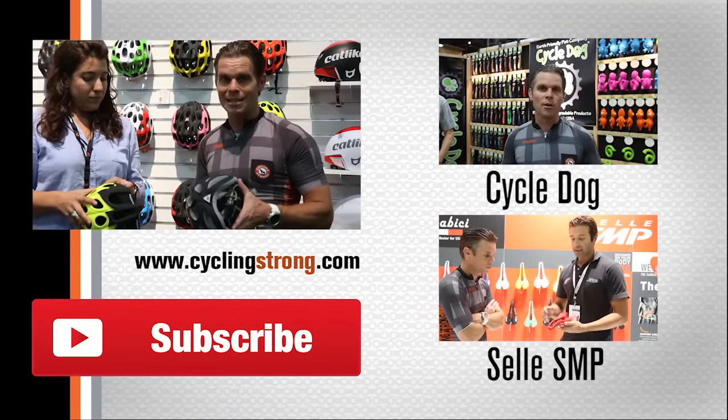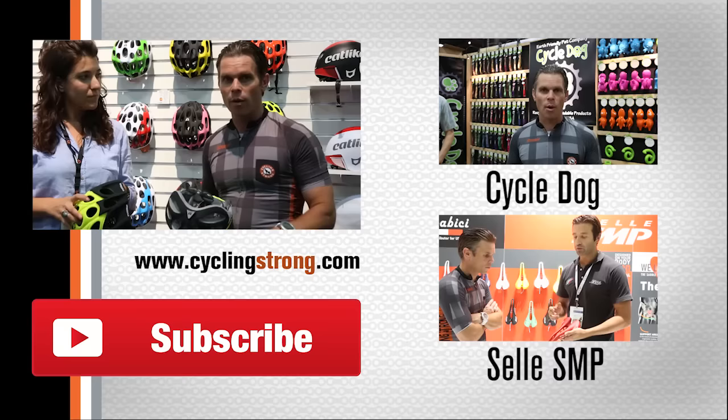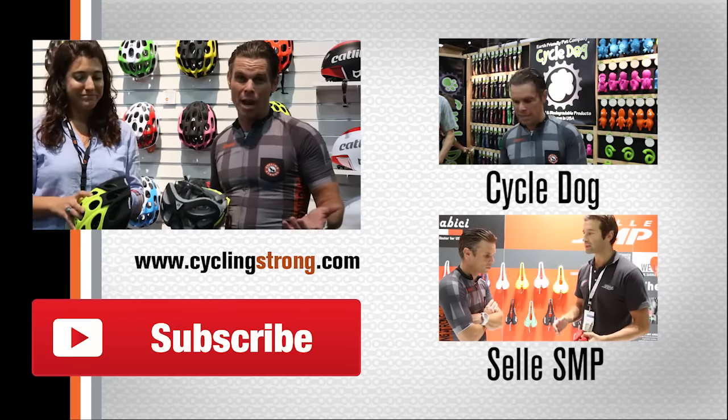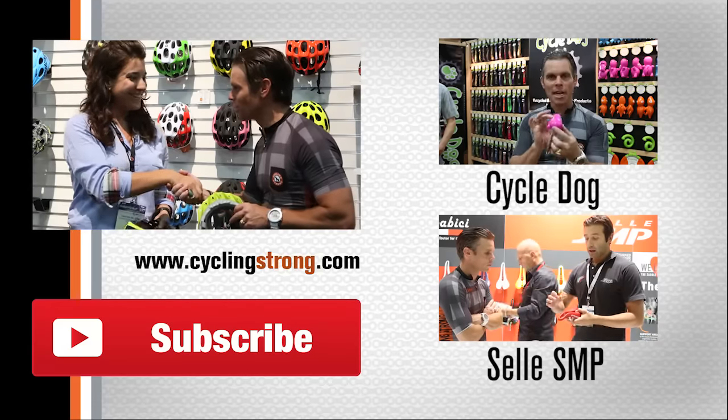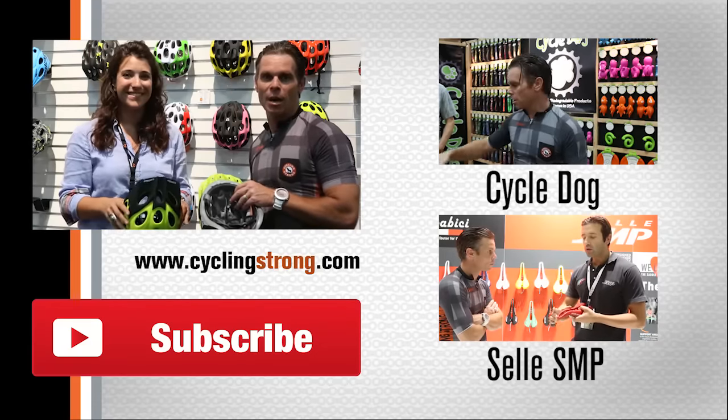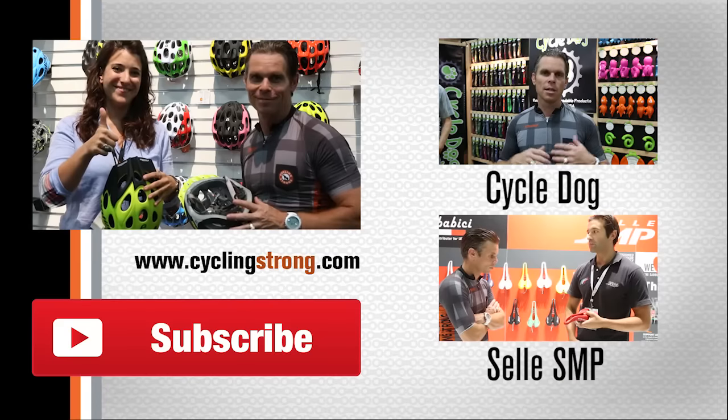If you haven't checked these guys out, get on there and check them out — and watch Nairo Quintana. If you want to ride like him, get a helmet. Thanks a lot, Christina, we appreciate you so much for doing this for us today. Get out there, ride your bike, and keep cycling strong!